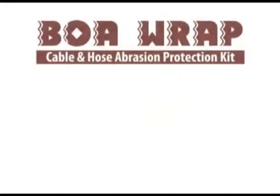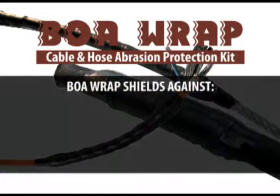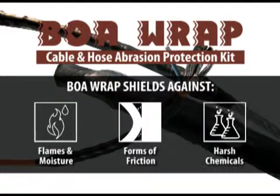Using Boa Wrap provides insulating and sealing protection on all cables, hoses, and wires, shielding against environmental factors such as flames and moisture, forms of friction such as flex cracking and rubbing, and against harsh chemicals such as oil, gasoline, alkalis, and acids.